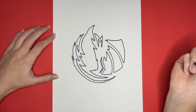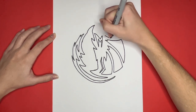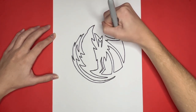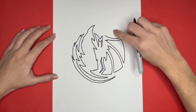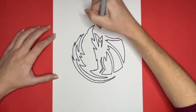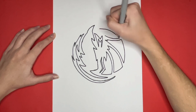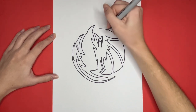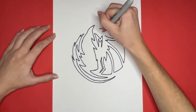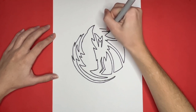Now we are going to draw a slightly curved line above that shape. Then we are going to draw another curved line above it. And we are going to connect those two lines on the left by drawing a small triangle going towards the right, and then a straight line going upwards connecting the rest of the shape. This triangle shape will be for the other ear of our maverick.